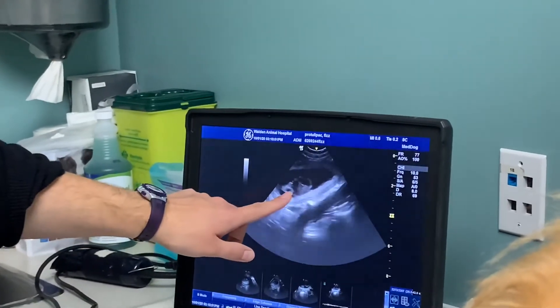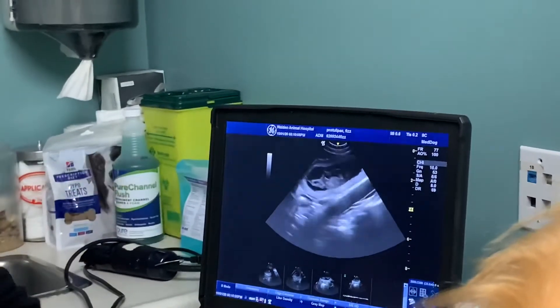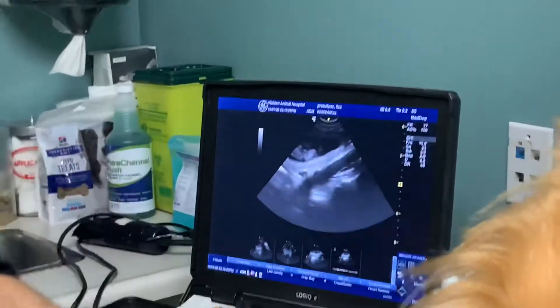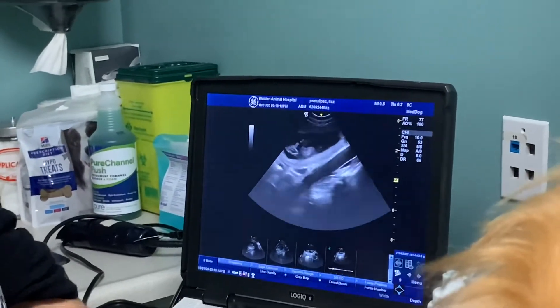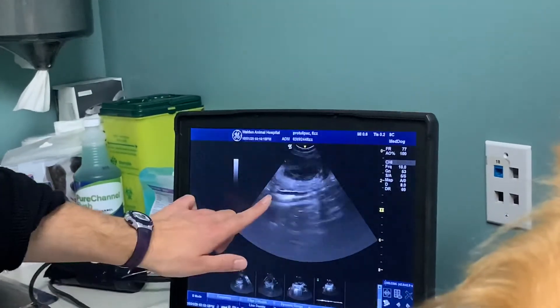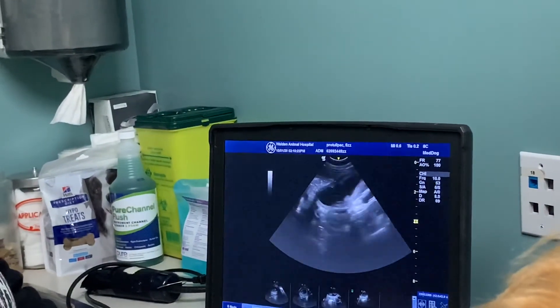This funny-looking thing here is like the amniotic sac. It's not a weird piece of tissue — it's part of that banded placenta thing. It's not really part of the puppy; it's part of the sac that's keeping it alive. And this here is intestine with gas and air.